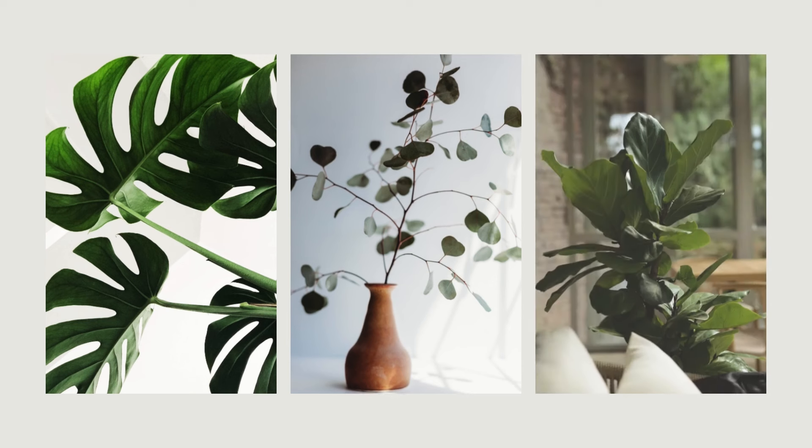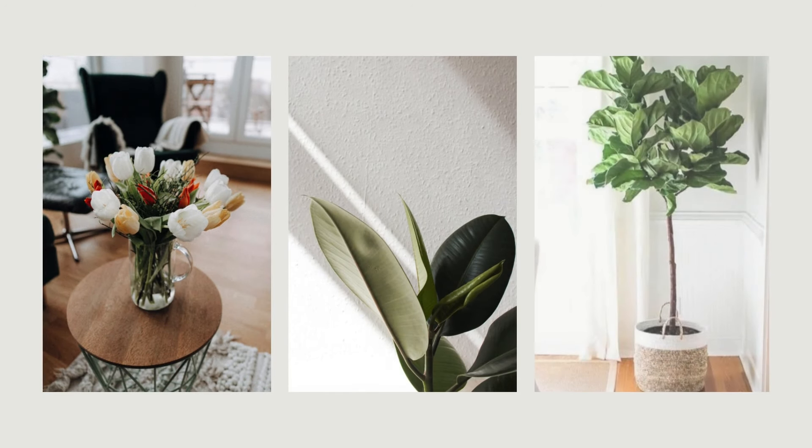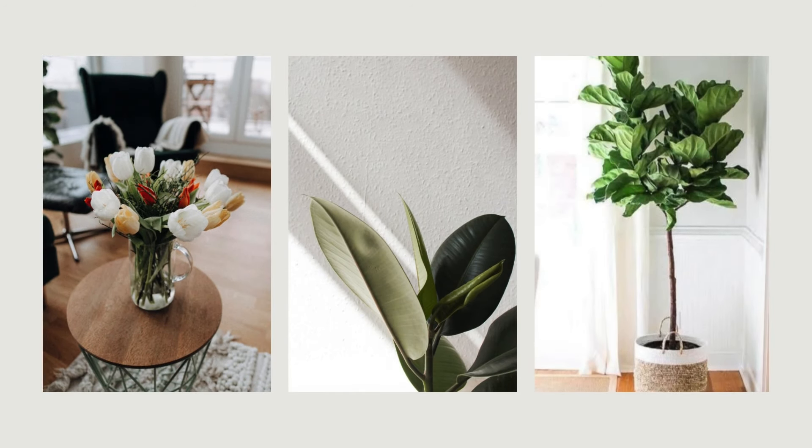A beautiful and easy way to add a natural touch and make a space feel fresh is to add some plants and other greenery. A bouquet of fresh flowers, potted plants, and trees will bring a touch of nature and a sense of aliveness to your home without breaking the bank.